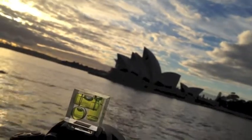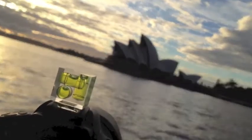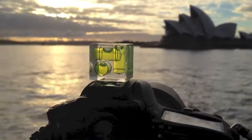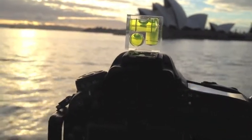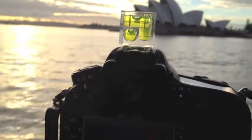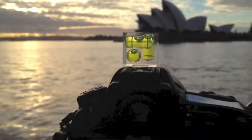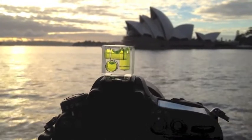Nothing worse than a crooked horizon, is there. It can be quite arty though, can't it? But certainly the green cube, there's nothing more than that. Now where do you get them? I got mine on eBay for about $5. Just put in the search on eBay: hot shoe spirit level, or camera spirit level, or cube spirit level. I'm sure they'll all come up with something, and you should be able to find one. One of the greatest little gadgets you'll ever buy for your camera.